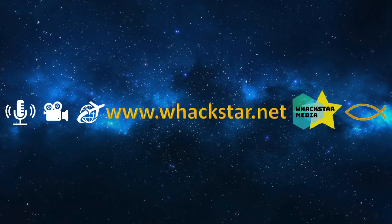Thanks for watching, really appreciate it. Please like and subscribe and I'll catch you in the next video. Bye.